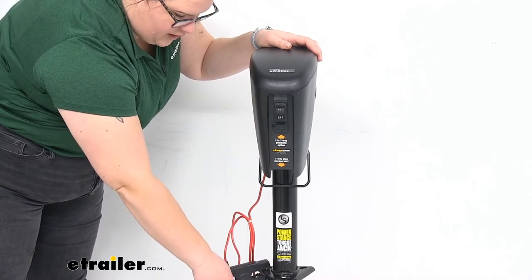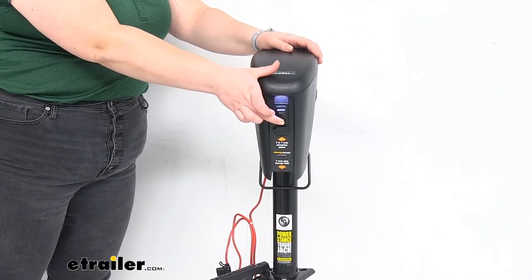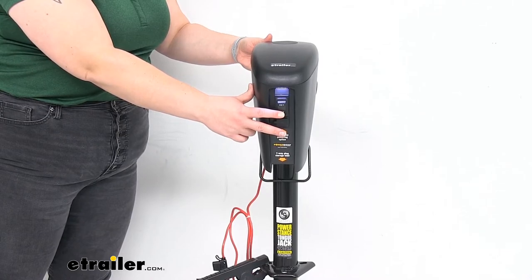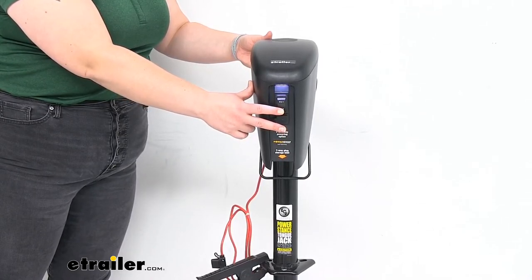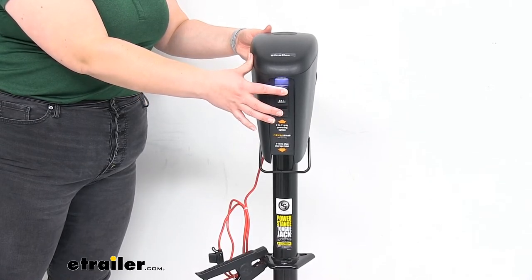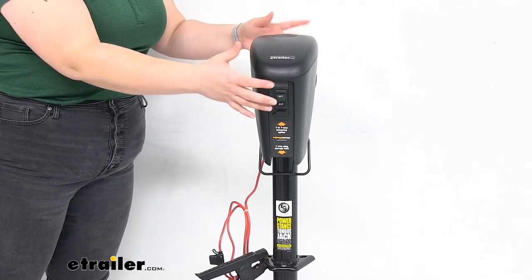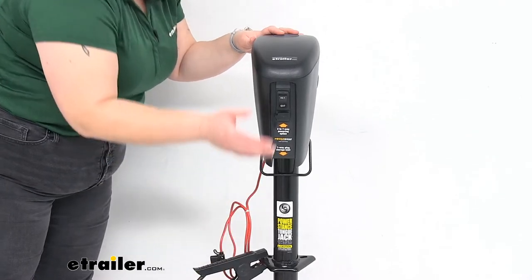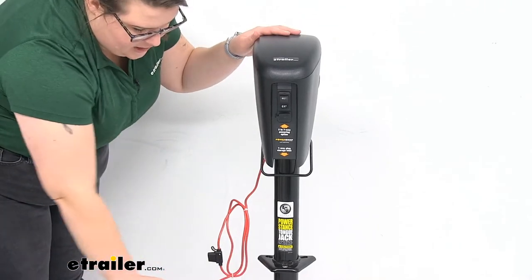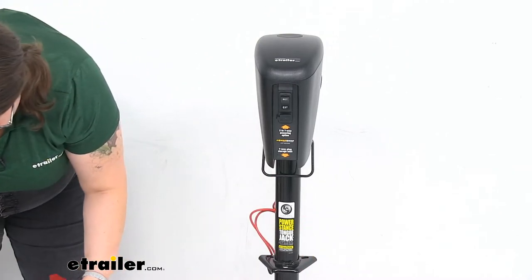Making sure I've got a good ground here. Extending that down, you can tell it's really not that loud for a jack — it just moves really nice and easily. And the same thing going the other direction. I don't have the greatest connection with my setup here, but it at least gives you an idea of what the jack sounds like, how it moves, and all that good stuff.